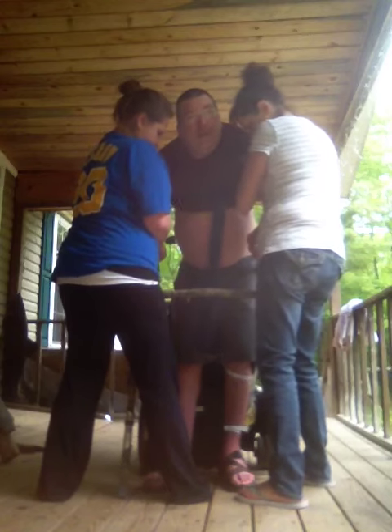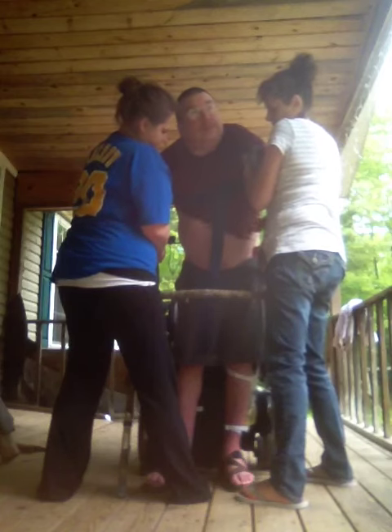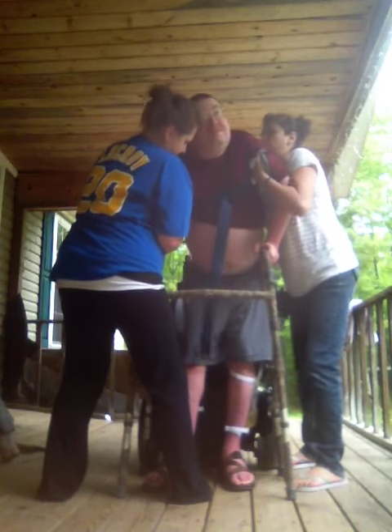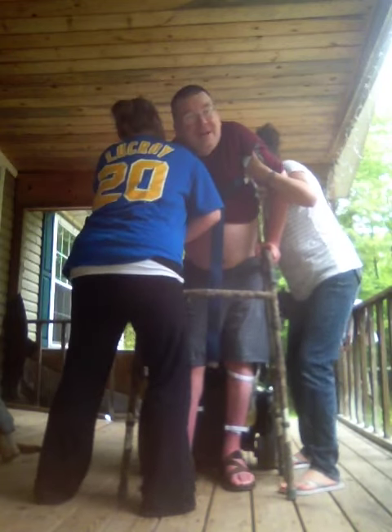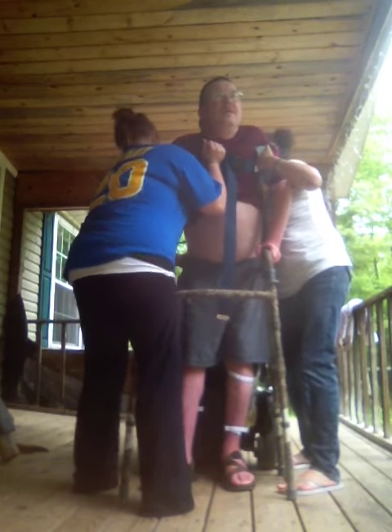There we go. Up, up, up, up, up. And legs are locked. Okay. Push up with your hand. Reach back and make my back straighten up. Dana, push on my chest with your shoulder. There you go. Ready? A little more, a little more. There we go. A little more. We're upright.